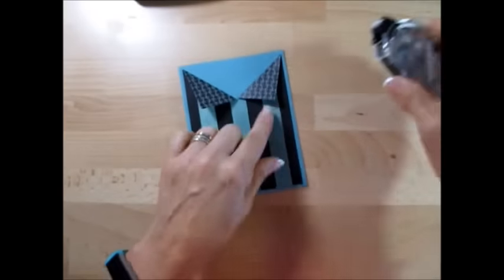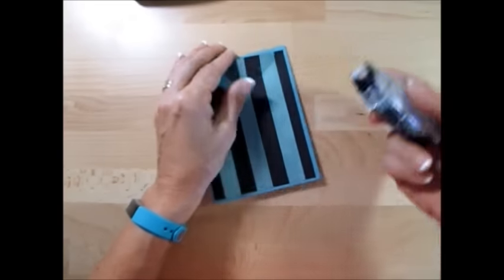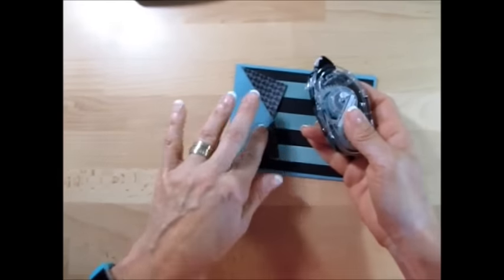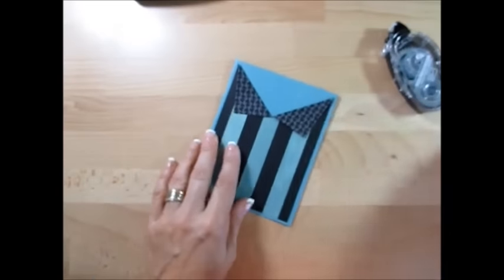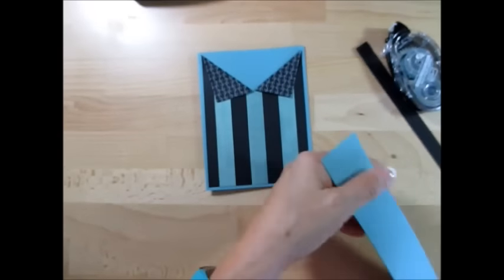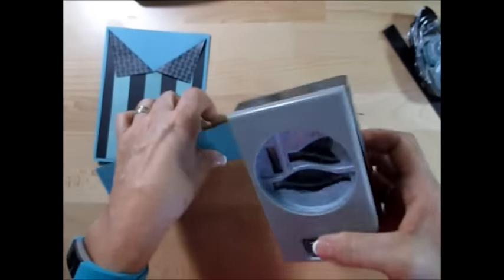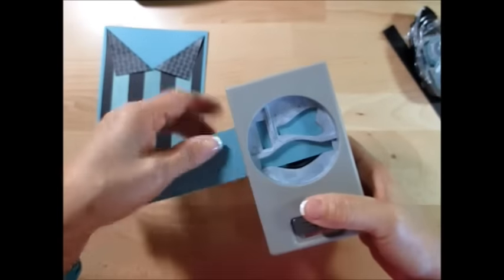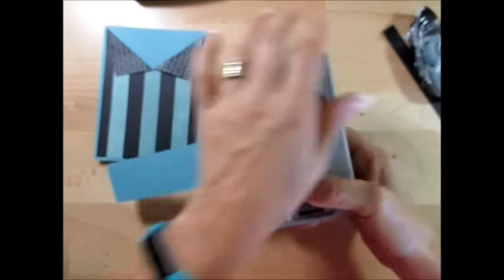And for the color, I just do a little bit — I don't want it very flat there, but I want it to stay. Now we're going to use the bow punch builder. We just need two of the bow pieces — we don't need the tail.